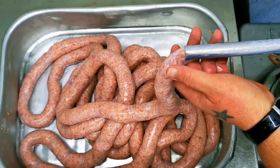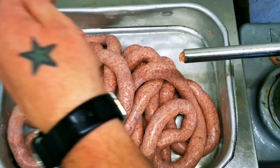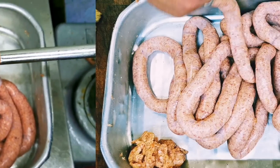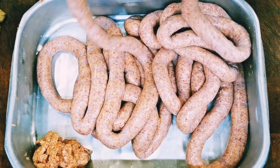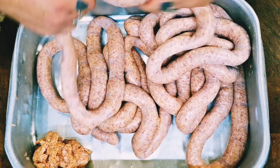Come to the end of the piston — look at that. So this is called a chain of sausages and we are going to tie it into links.